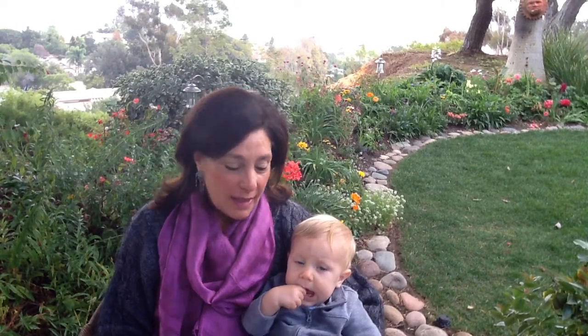Hi, it's Shelly from Learn Homeopathy Now. Ronan, say hello to everybody. I'm here with my youngest team member, Willow's beautiful son, Ronan.